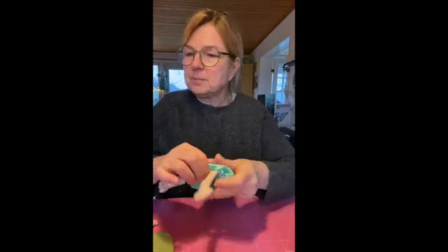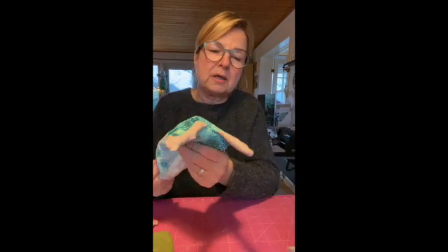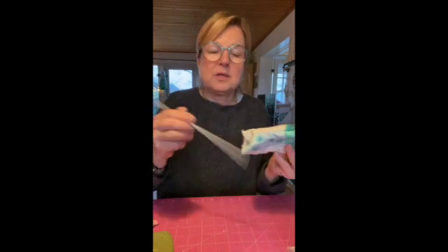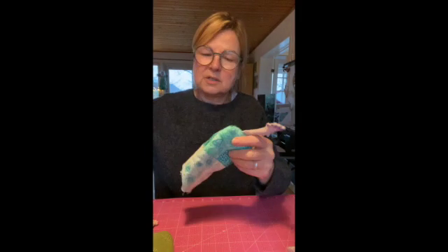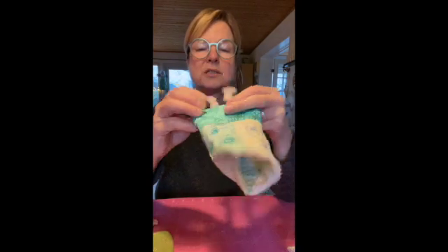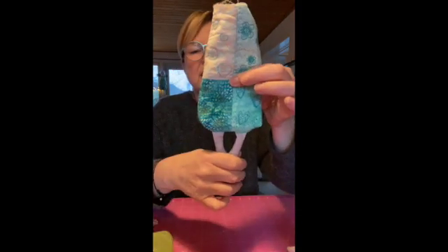If you have a knitting pin — I must admit I forgot my larger one — I recommend that you take a larger number knitting pin, because these thinner ones have a very odd end. So you make the corners nice and neat. And then, as with the larger angel, you can also make a stitch that fixes the legs here so that they won't just hang down.